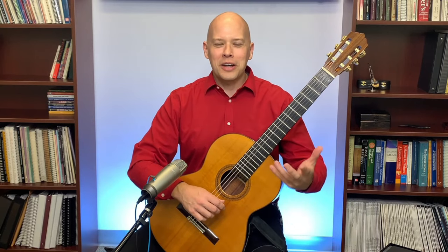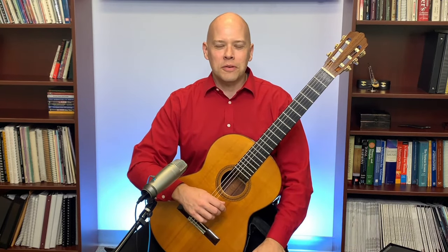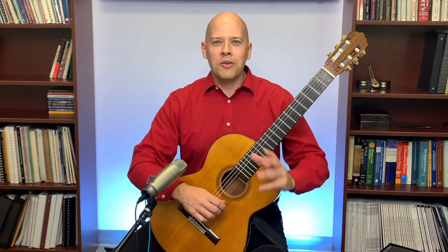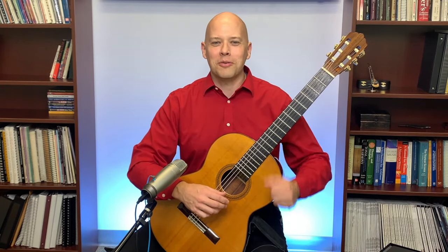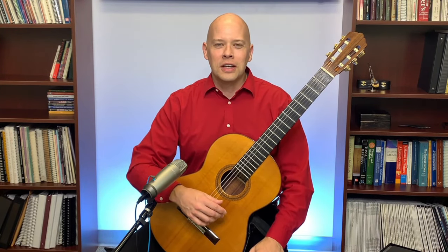I remember years ago I had a student who was in law school — not looking to become a professional musician, just wanted to play music for fun. He found bar chords very frustrating. We worked on them and it was kind of his nemesis. Eventually he could play bar chords, but it took months. Bar chords can be frustrating, and I remember in the early days when I was learning guitar it was a tough thing to learn.